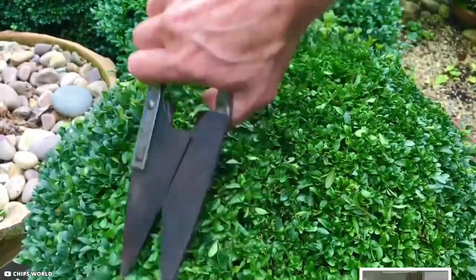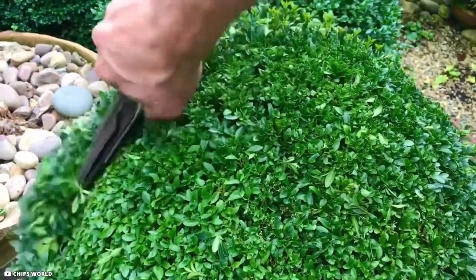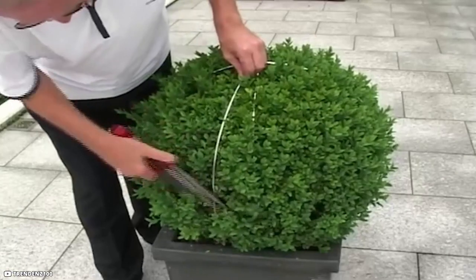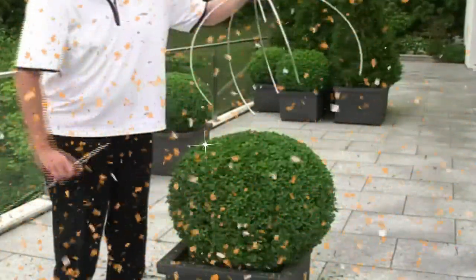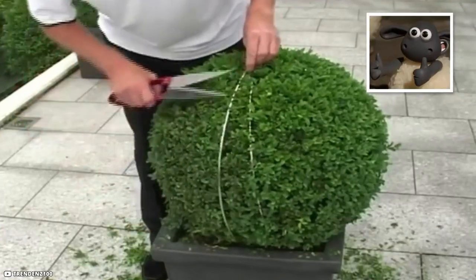However, those of us with less dexterous hands than the London gardener can use a simple workaround. Simply cover your plant with a measured wireframe and cut the protruding sides. You'll possess a topiary sphere that is ideal for you. That undoubtedly simplifies matters.